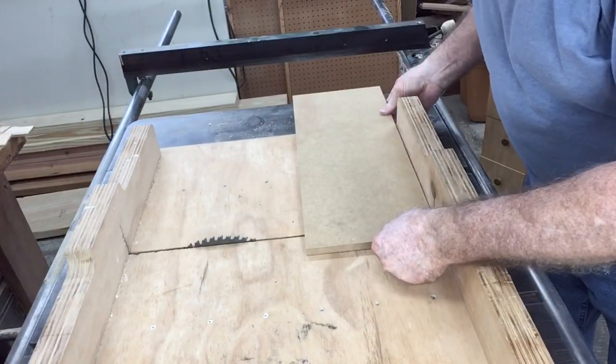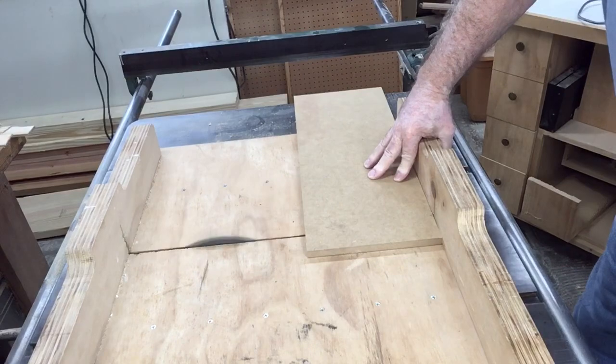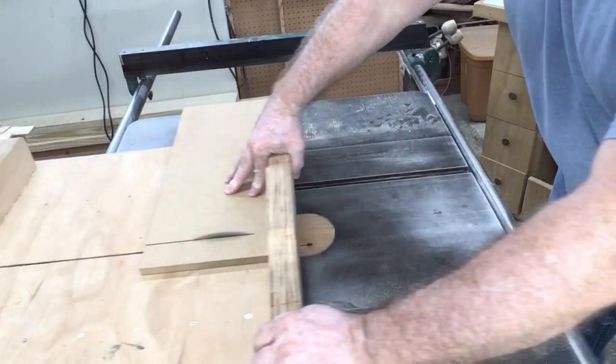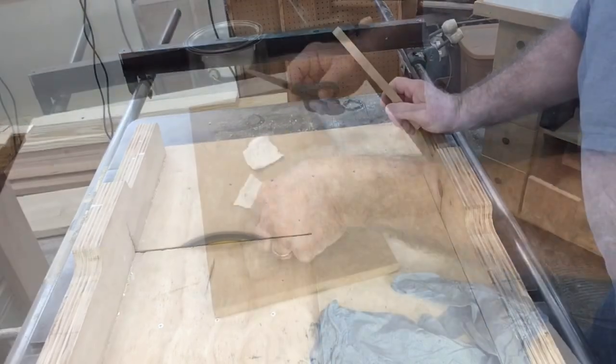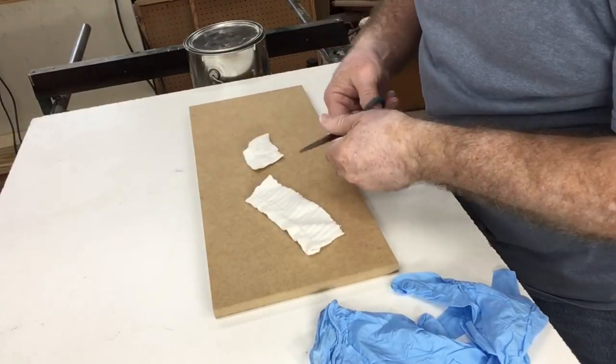My Gone Fishing sign has been a very popular sign, so I decided to make a second one today. This one is going to be the same exact size. I'm cutting this 8 inches by 18 inches using the MDF, which is medium-density fiberboard.